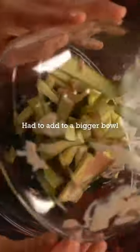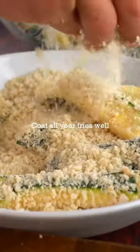Toss them well — don't make my mistake of not using a big enough bowl to toss them in the sauce. Then coat them well in your panko, sea salt, and garlic powder mixture.